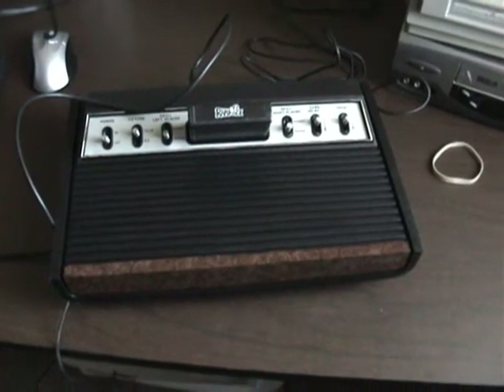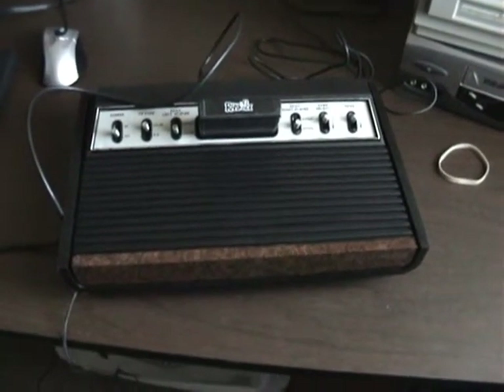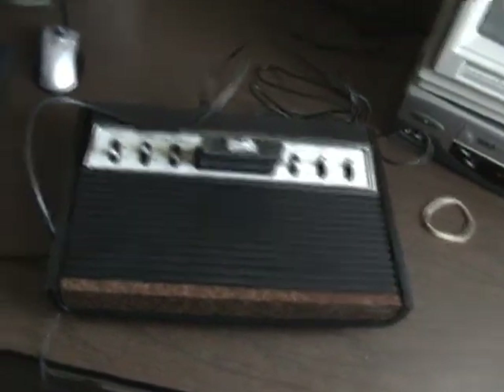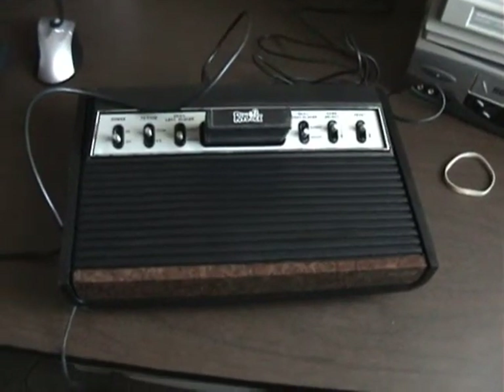Hello YouTubers! AtariLeaf here. Just wanted to do a quick video to test out the Sears Video Arcade — the Sears Heavy Sixer that Thomas3120 sent me. He asked me if I tested it out, and so I thought, well, I'll just throw up a quick video testing it.